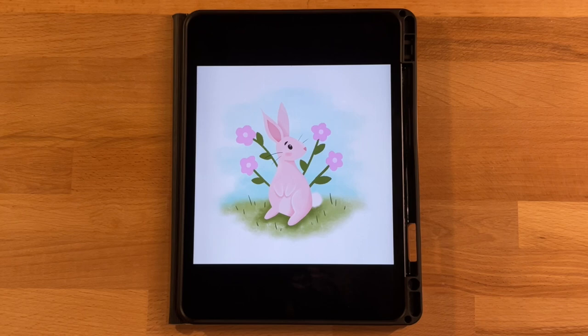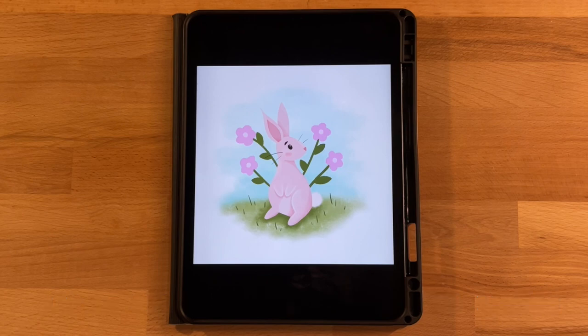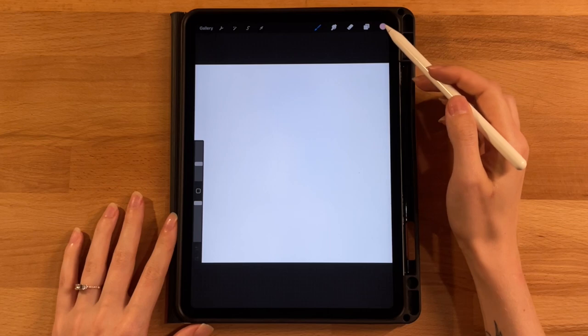For the sketch, save it to your iPad files somewhere to access later. I'll also post the canvas dimensions, color profile, and layers needed on the screen and in the description below so you can set up your canvas. Take a minute to get everything ready and then come back and we'll get started.